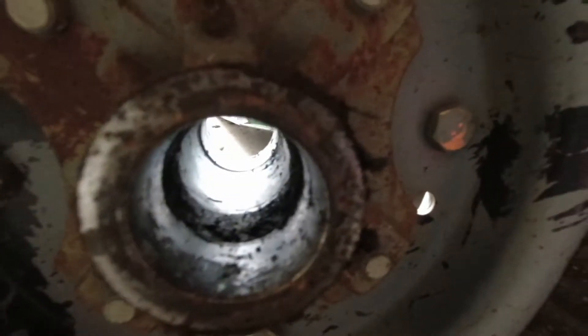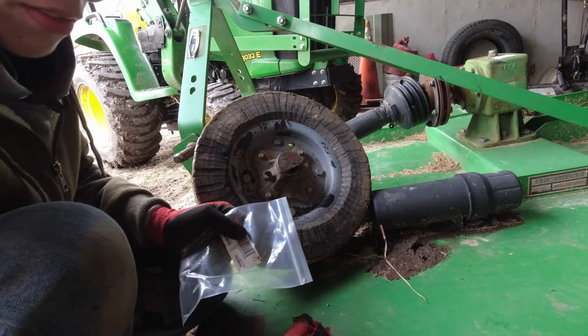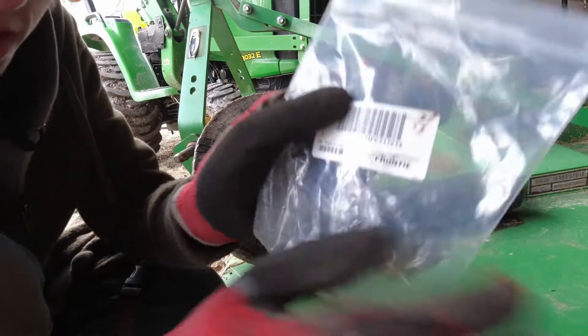There is some grease in there, but that's okay. Next, you're going to want to tap in your new bushings. For the Frontier RC 2060 Brush Hog, this is the bushings that you will need.